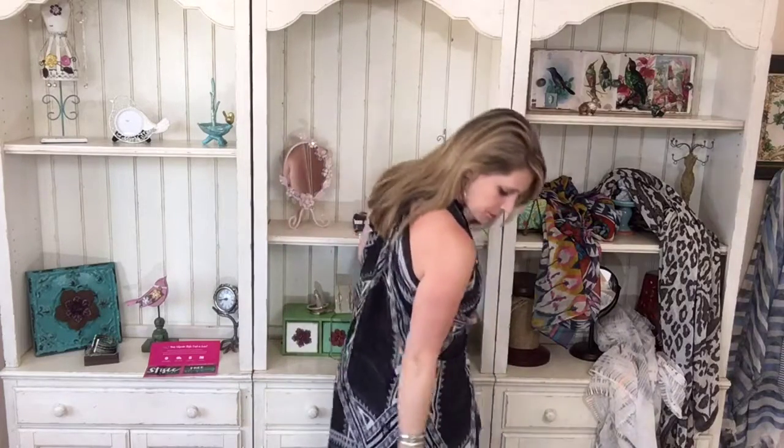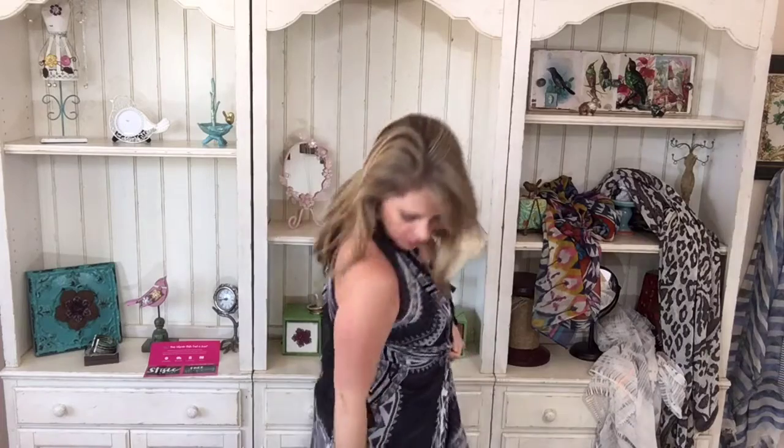I'm going to turn around and show you the back. It's pretty long — I'm 5'4" and it's going down a little past the back of my knees, not quite to my calves. Isn't that amazing? You could do other things with it — if you wanted to belt it, you could bring it across. There's all kinds of things you can do, and that's for another video.